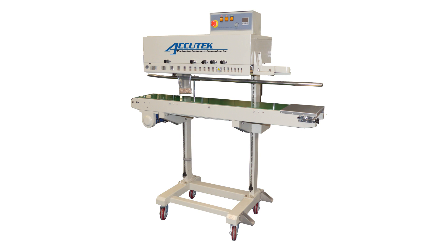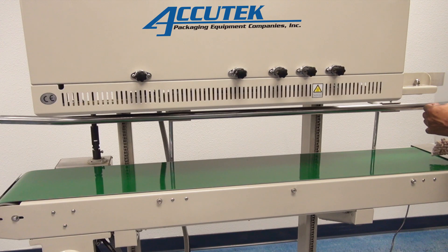AccuTech band sealers are equipped with electronic temperature controllers and variable speed conveyors to seal all types of thermoplastic materials: PPE, PE, stand-up pouches, gusseted bags, moisture barrier bags, etc.